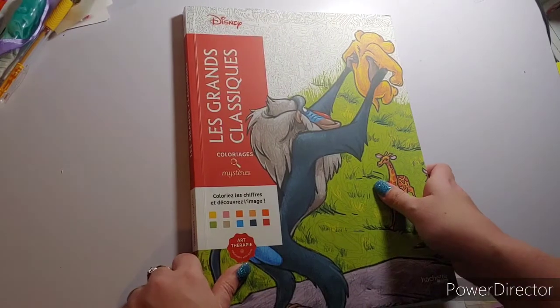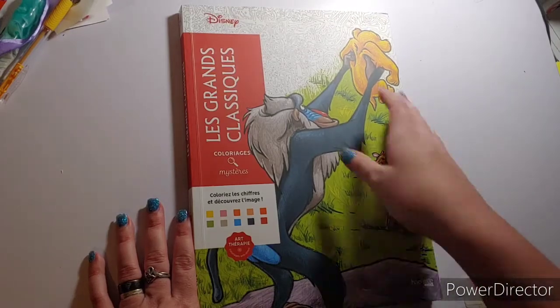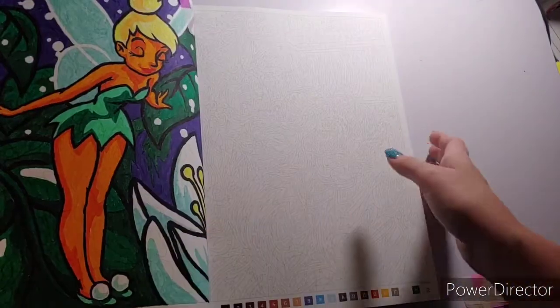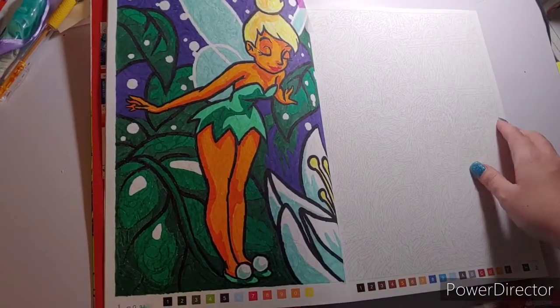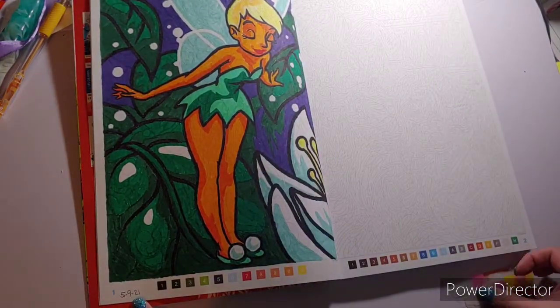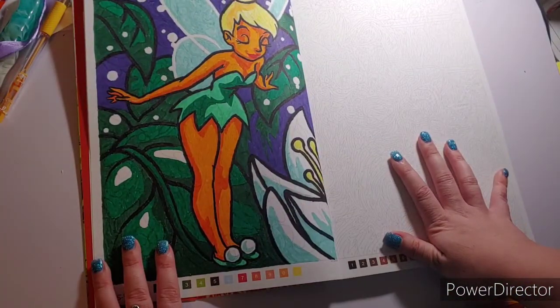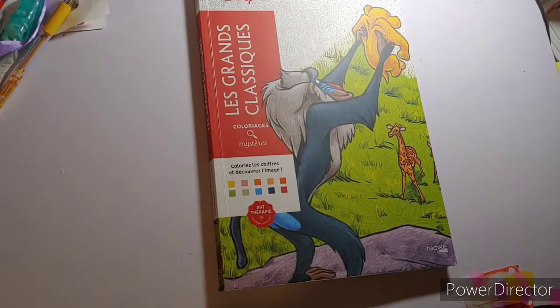My last book I colored in is Les Grands Classiques — a Hachette Hero book. I decided to do the first page, which is Tinkerbell, and I finished her on the 9th. I haven't figured out yet whether to go in order or skip around, but I want to color in this book some more. So yeah, those are my May finishes: 41 pages across 17 books!